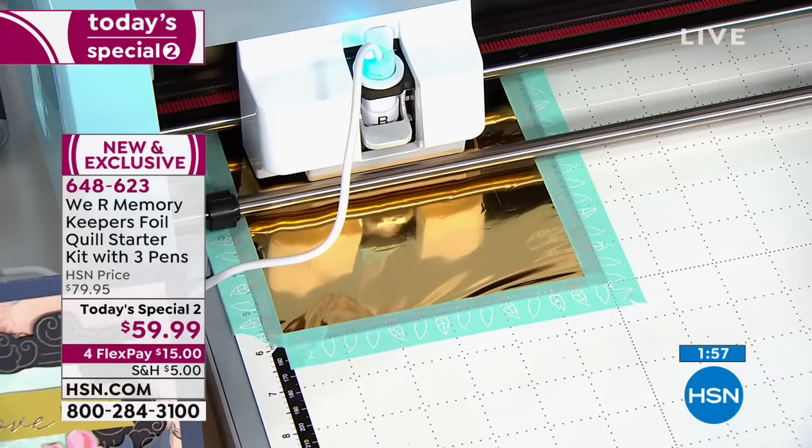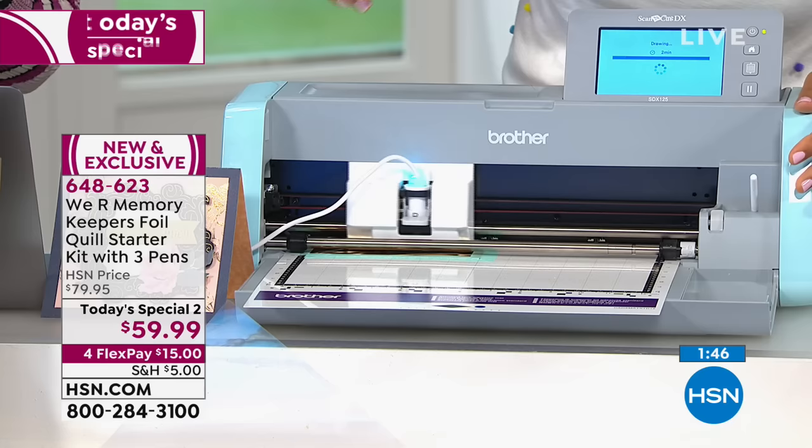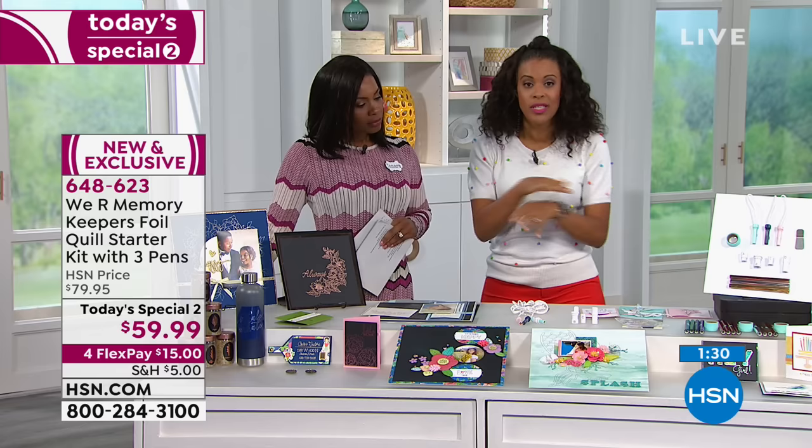There we go. You'll notice I've already put down the gold foil paper that you do get. Remember, you're going to get a gold, a silver, and a rose gold. And then you're going to get the fine, the medium, and the bold tip. And then all of the adapters for those machines. So one set of those Foil Quill heat styluses — bold, fine tip, and medium tip — and the adapters will allow you to really use this with any machine.